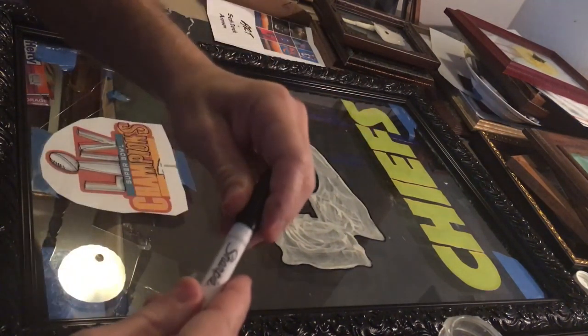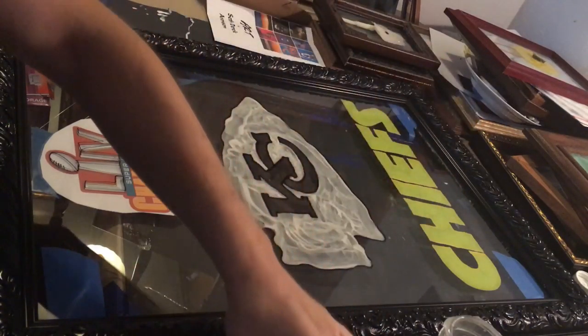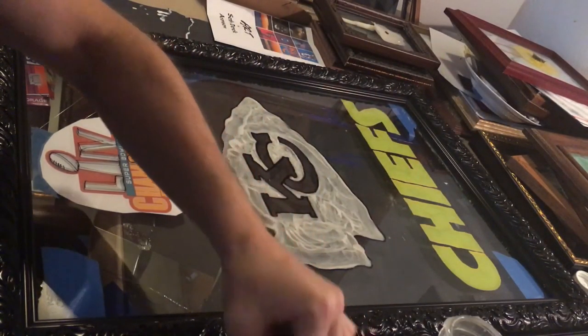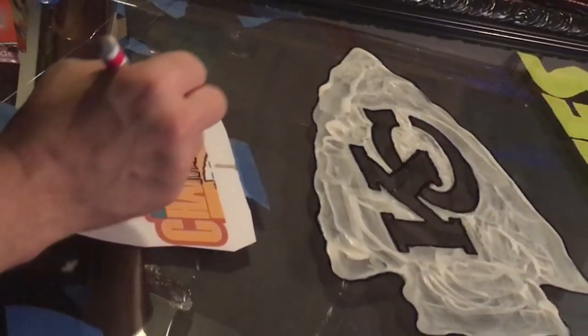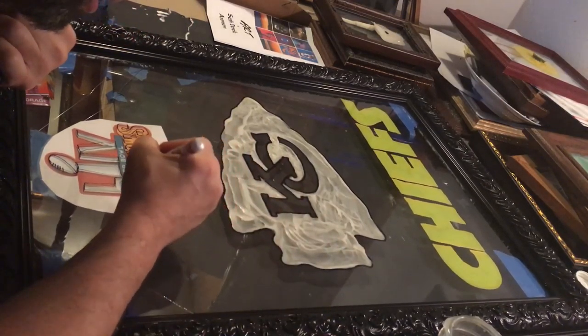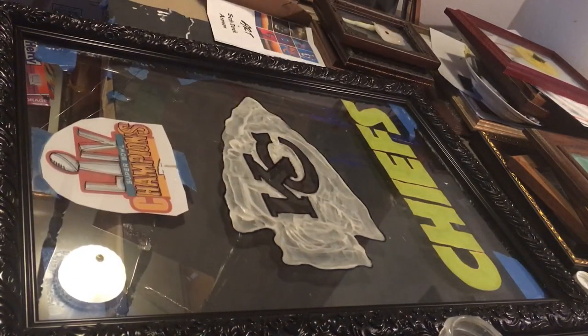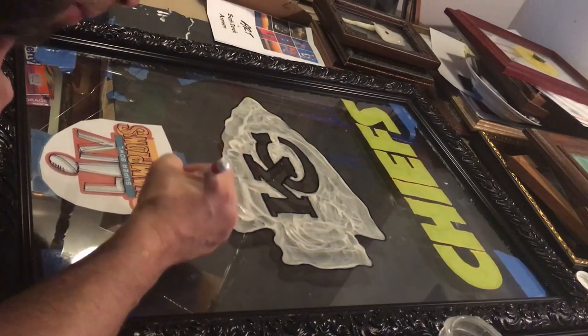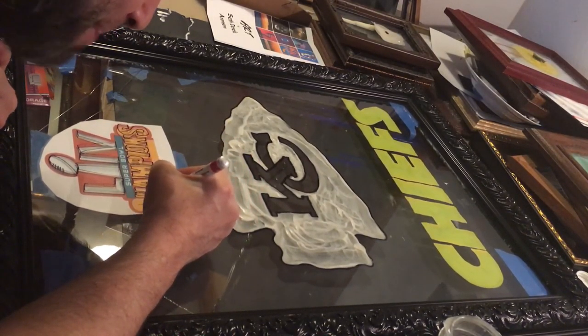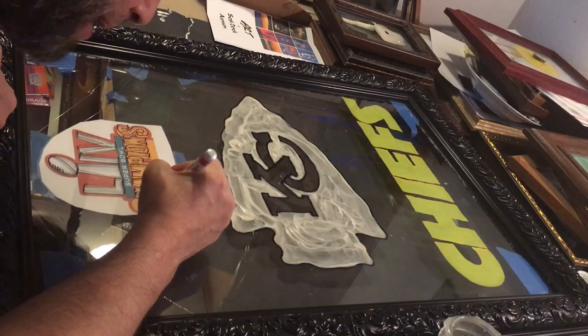I guess I have no choice because Sharpie is still better than the no-name brands, as long as it doesn't drip. I had to scrape off the M and now I'm almost done — one more letter. Can you do it, Sharpie? Can you not spill ink all over my painting? One more letter, Sharpie, you can do it. I believe in you, Sharpie. I mean... I don't.